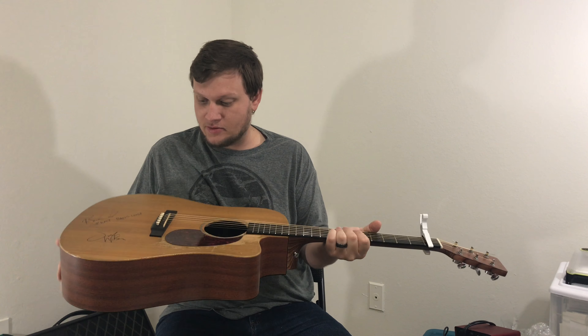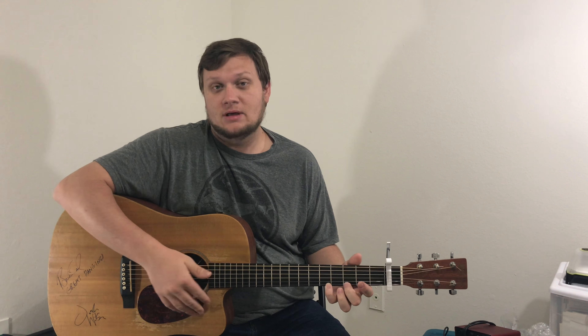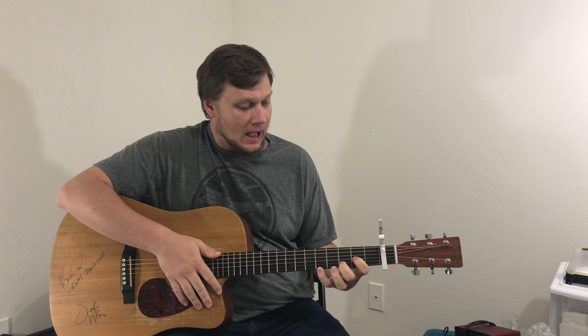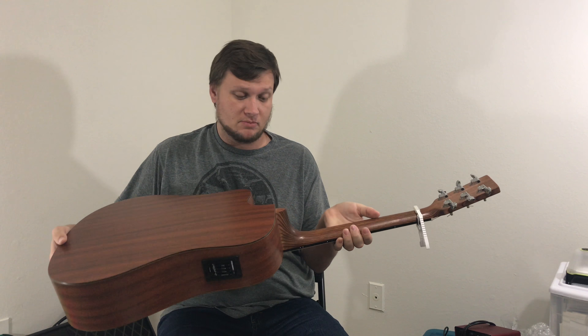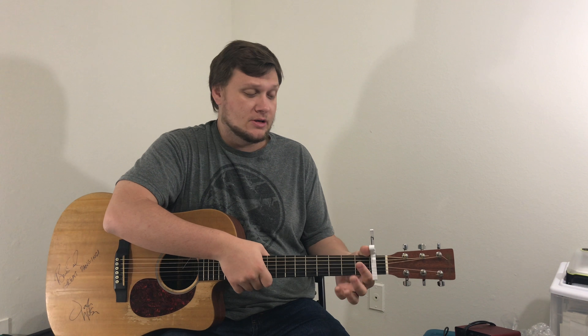This is a guitar that means a lot to me. Back in, I want to say 2010, my old youth pastor — his name is Michael Elkins, shout out to you Michael — he had this guitar and I liked it. It's not the most expensive guitar; it's actually one of the cheaper Martins that they make. And he told me this story of how it was sitting on a stand and his friend said, hey can I play it? He said sure. He grabbed it right at the headstock and he accidentally dropped it, shattering this guitar.